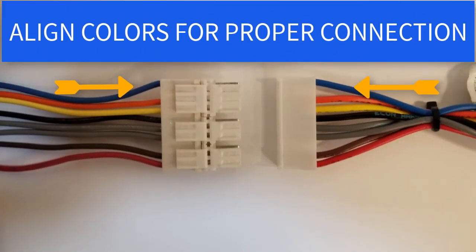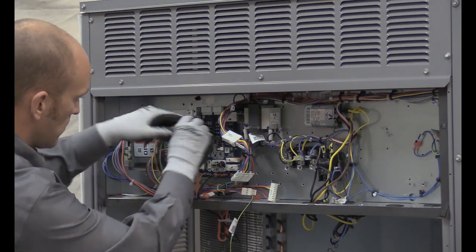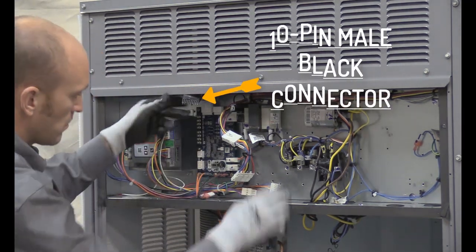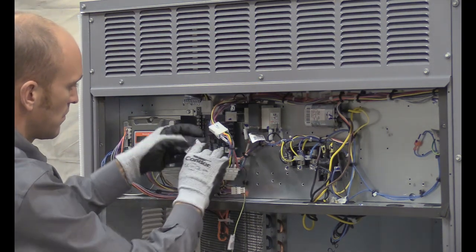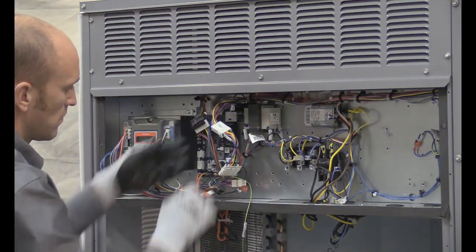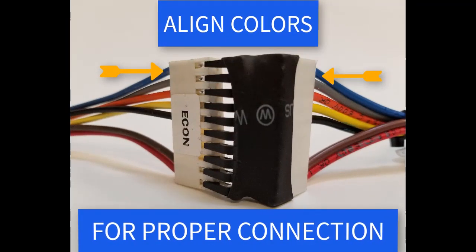To ensure the plug is connected correctly, look at the wire alignment. The last adapter, 48TC003198, has a 10-pin black connector. Connect the 12-pin male end to the unit control board and connect the 10-pin male end to the 10-pin plug labeled econ. Again, ensure the plug connection by reviewing the wire alignment.